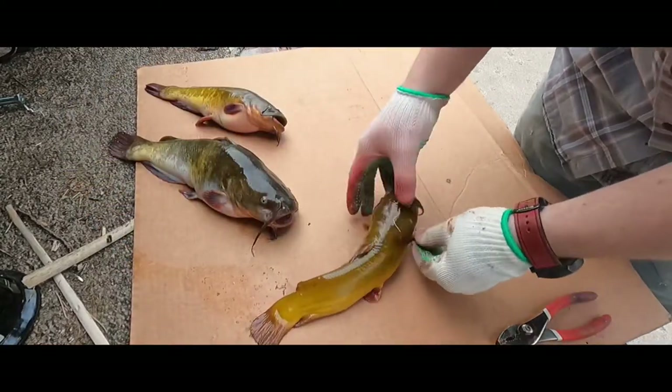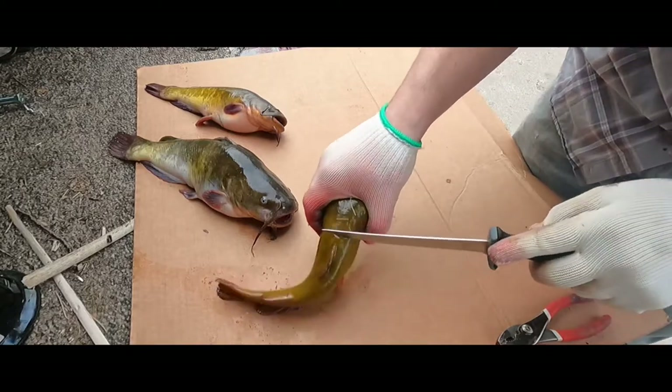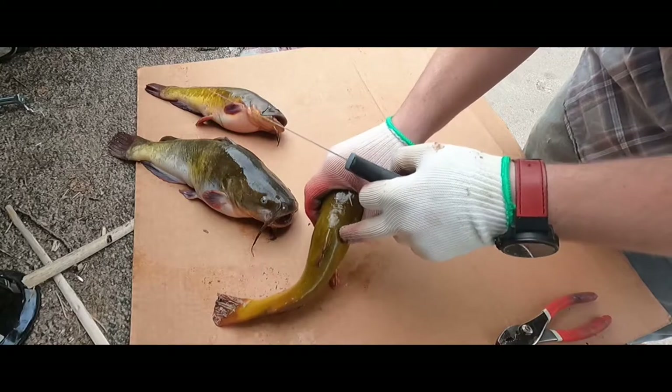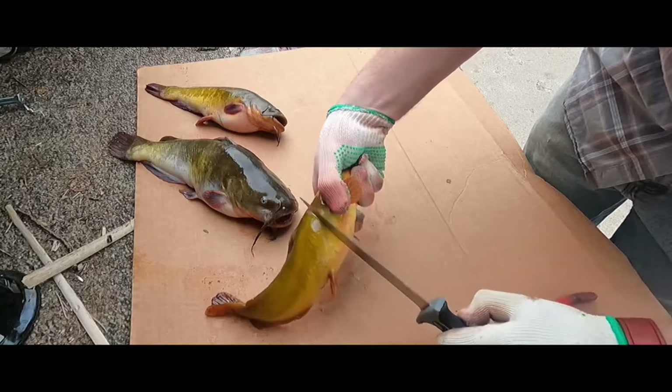Take your bullhead by the head and your knife, and you're going to go right behind — there's a little plate of bone, and then you'll feel a soft spot. You're just going to slice lightly through the skin.